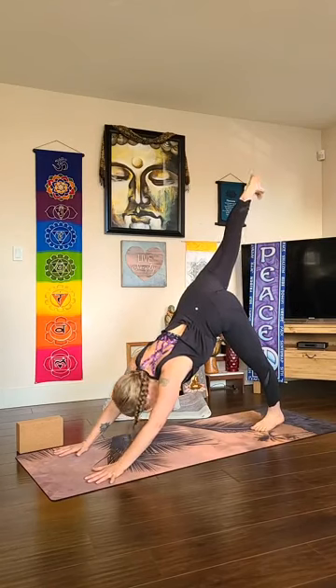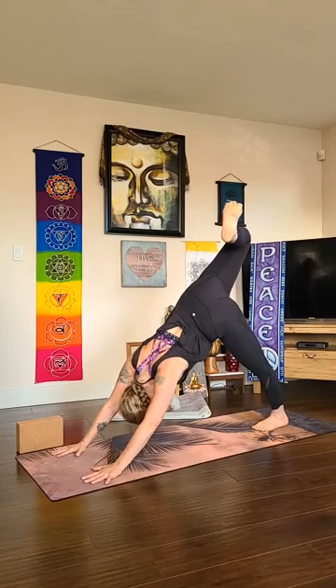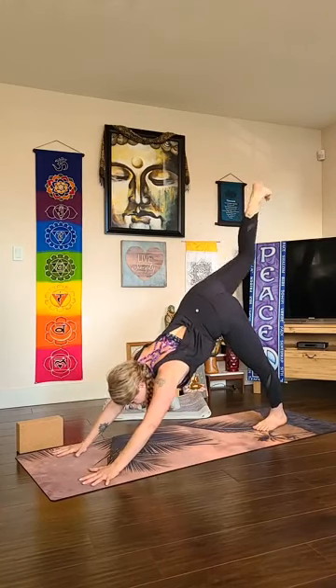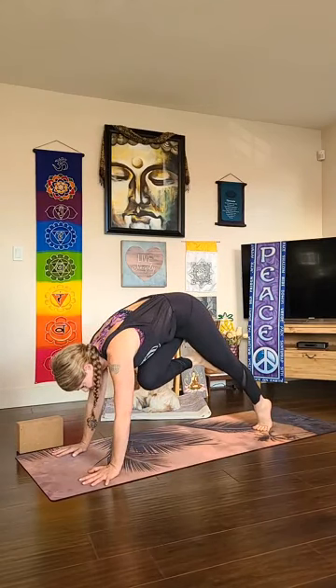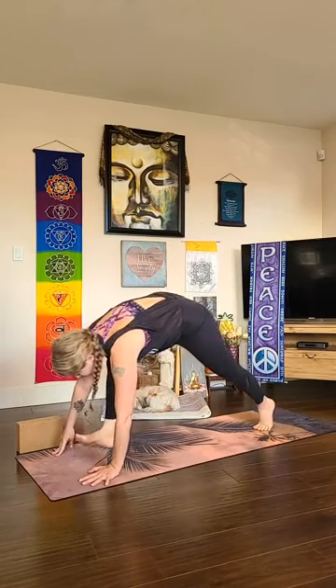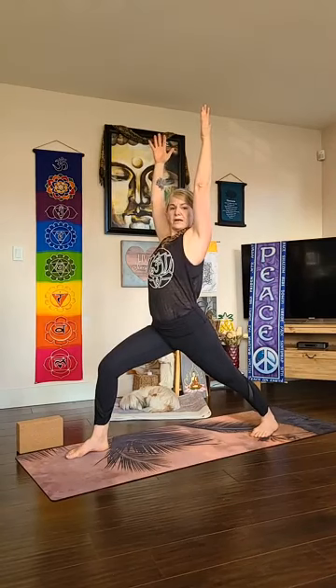High plank, chaturanga, and all the way back — adho mukha svanasana. As you reach your right leg up to the sky, exhale and stack your hip, bend your knee, let your foot drop behind you for a little thigh opener. Then inhale and stretch that leg back behind you with a big extension through your heel. As you exhale, bring your knee in toward your chest — keep coming forward, rock forward, lift the knee a little higher, maybe forehead toward your knee — then step your right foot quietly through to inside your right thumb. Back heel spins down, feet hip distance, arms reach up — virabhadrasana one.